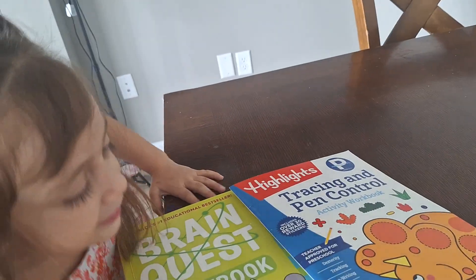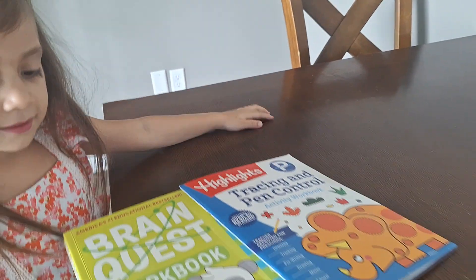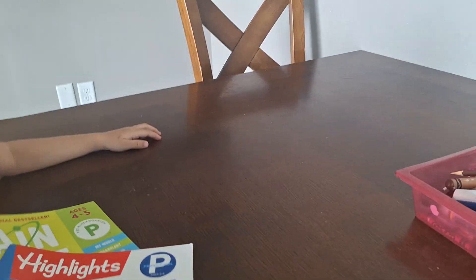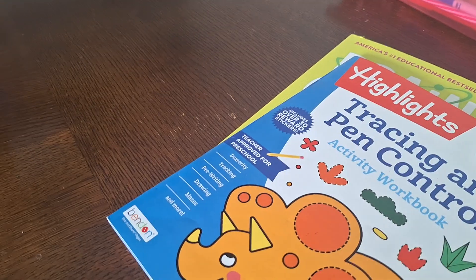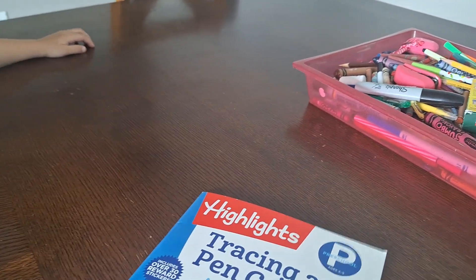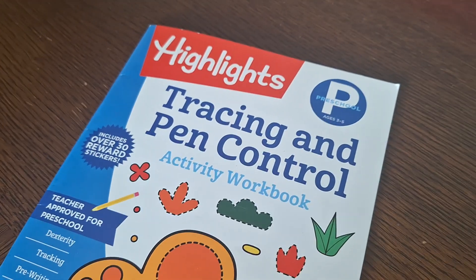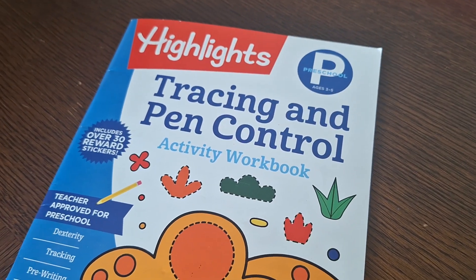Hi, welcome back to Fashion and Fun. In today's video we will be doing Sofia's learning activities. Today we are just going to do way less than we usually do — mommy still has lots of work to do, currently working on piñatas and still has to edit photos. But today we are starting on this tracing and pen control activity workbook.